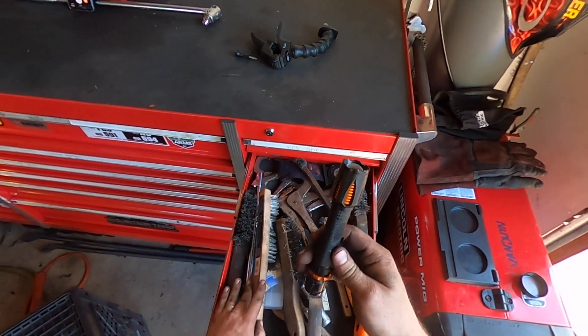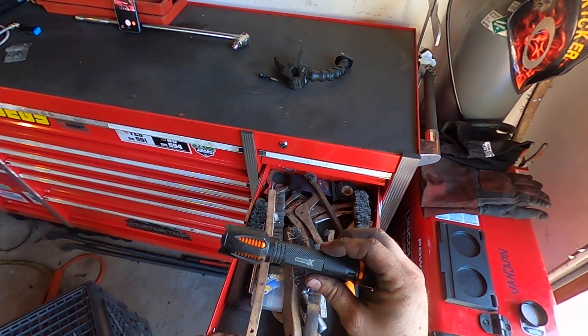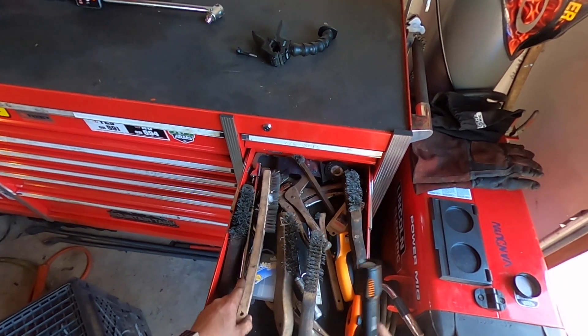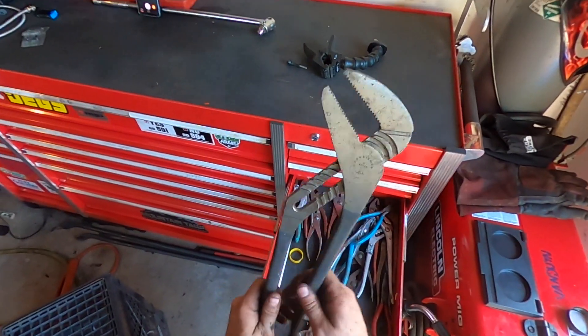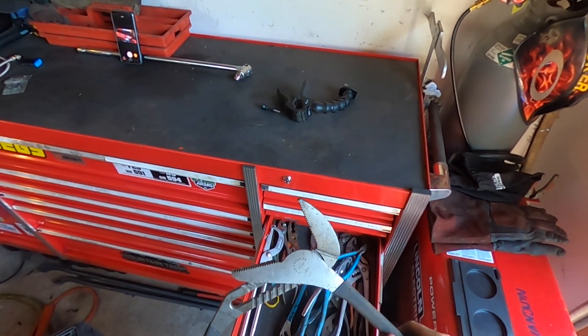I'm gonna do a review on this flashlight. I got this from O'Reilly's — I've had it for probably six months. I'll just give you a tip: they're garbage, don't buy them.